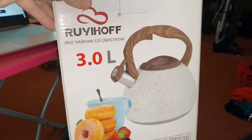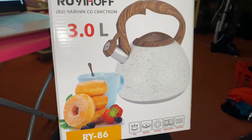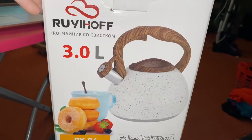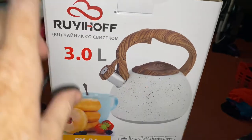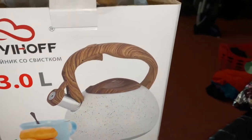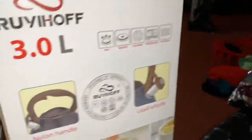I am reviewing this beautiful tea kettle. It is in white color, has a wooden handle, and a 3.0 liter capacity. I'm going to take it out and show you what it looks like.